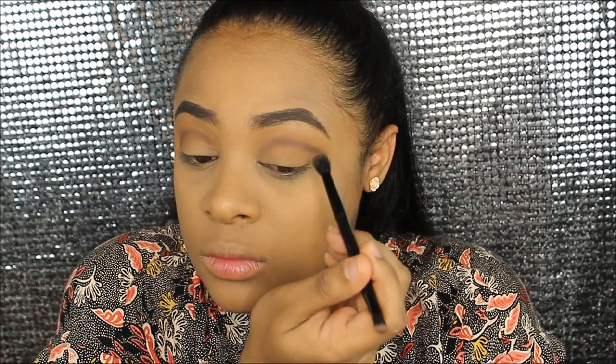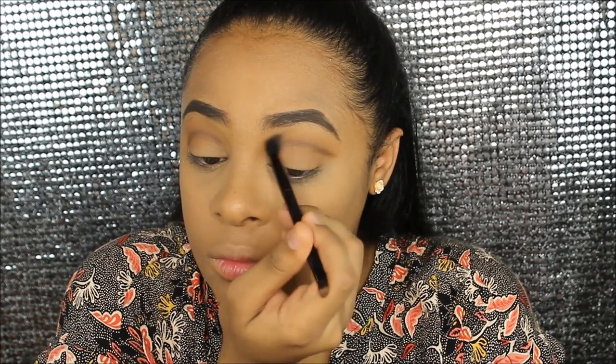Alright, I did the cut crease kind of thing. I'm gonna blend it out with the same powder I used on my transition and try to keep it like this. Then I'm gonna put some concealer on the eyelids to try to cut it — obviously a cut crease — using that same brush I was using earlier.